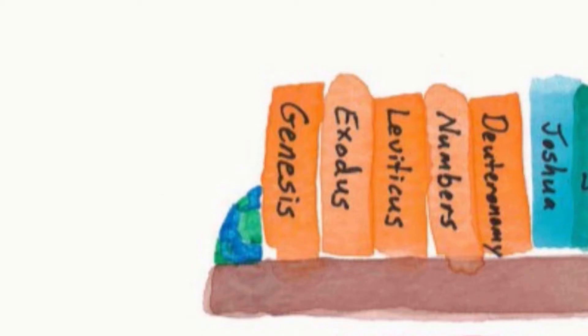Attention. Present Bibles. Leviticus — start. [Exodus, Leviticus, Numbers.]